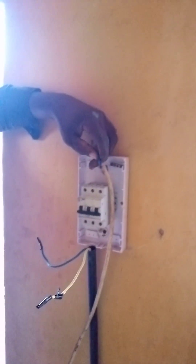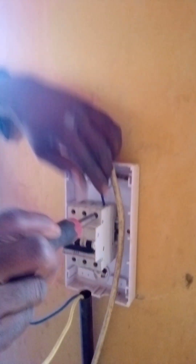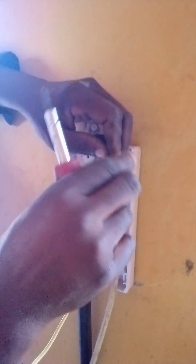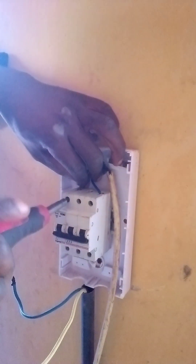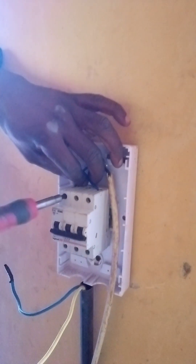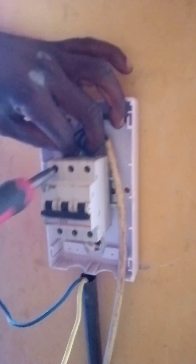You have to clip the green and the brown. The blue cable is the negative of the solar serviceable pump. And the brown is the positive of the solar serviceable pump. It's connected.